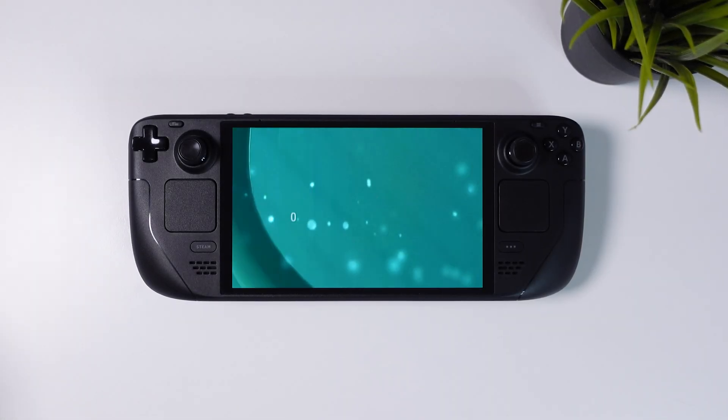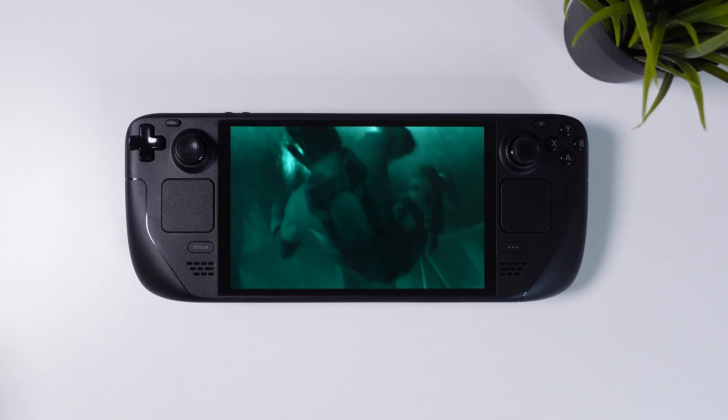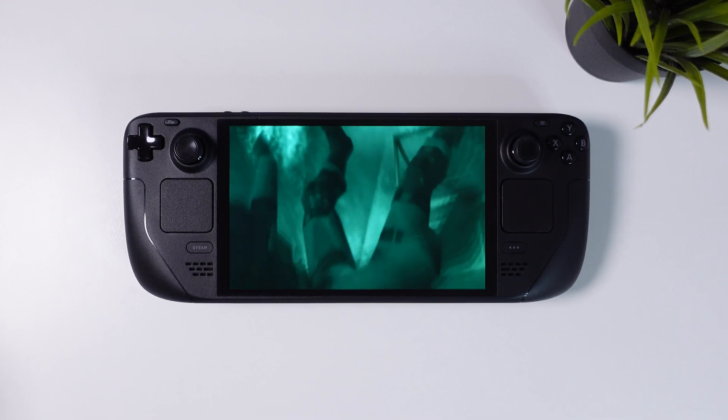Hi there everyone and welcome to Tech Cravers. This is one of the best games ever made — the critically acclaimed Metal Gear Solid 2: Sons of Liberty.